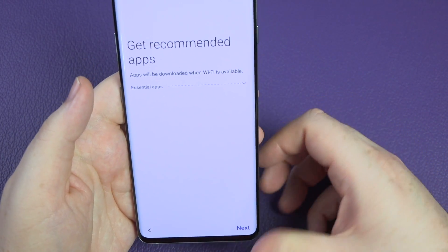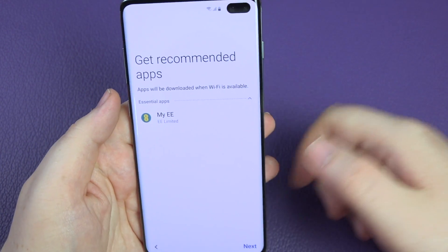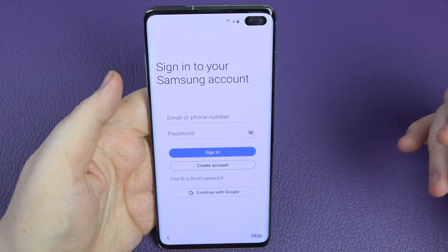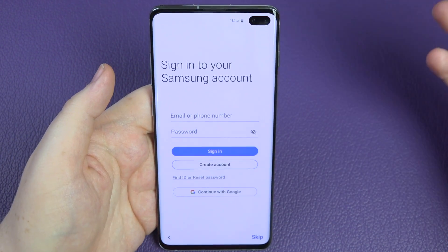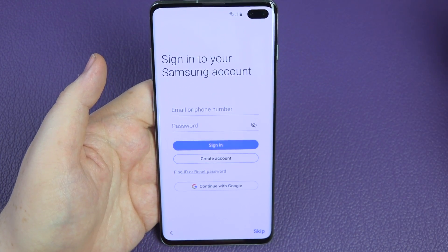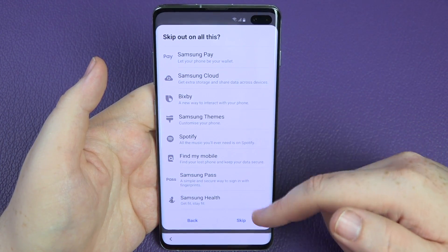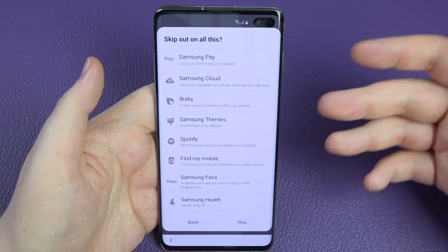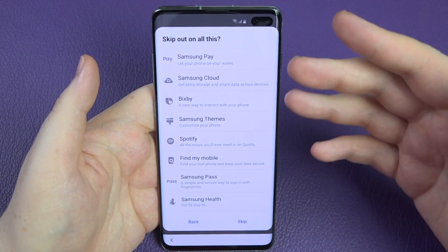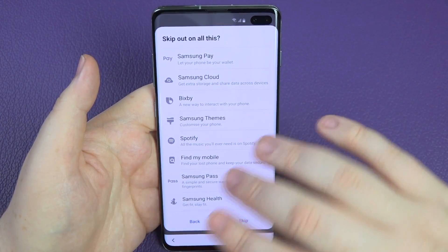We're now at the get recommended apps screen — apps will download when Wi-Fi is available. We've got essential apps including My EE since this phone is on the EE network. It's also asking to sign into a Samsung account — Samsung would like you to create one alongside your Google account. Personally I don't use the Samsung services so I skip it altogether. You can do Samsung Pay, Samsung Cloud, and more, but the majority of what I use is already built into my Google stuff.